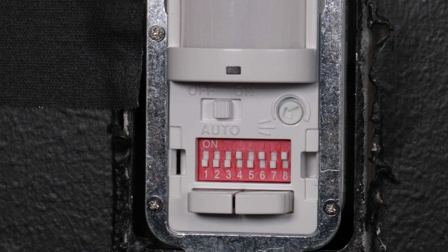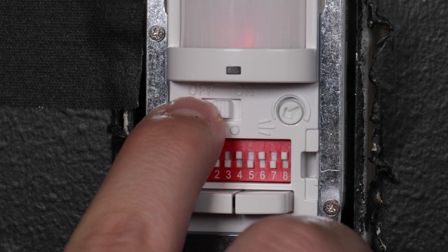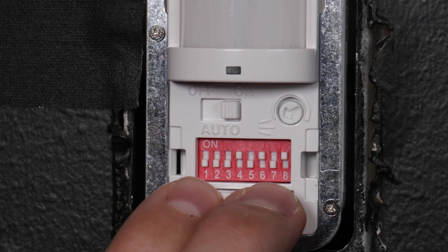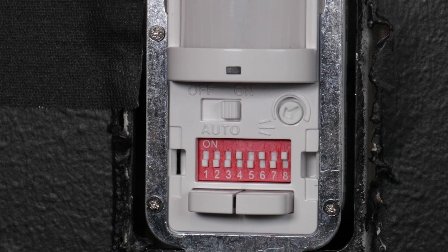To reset your dimming sensor back to factory default settings, move the mode selector switch to the on position and hold down both the left and right buttons until the LED blinks twice. Your dimming sensor has now been reset. Move the mode selector switch back to auto to enable the sensor.